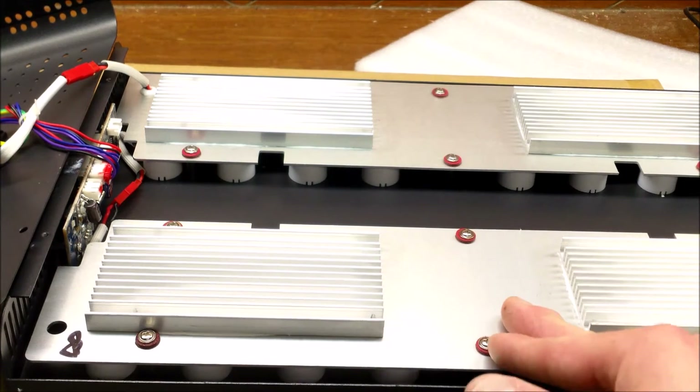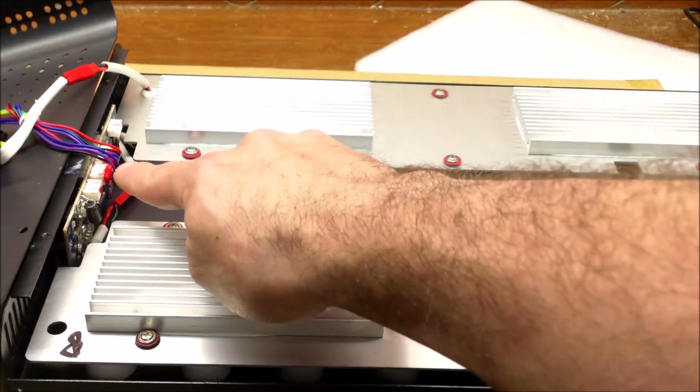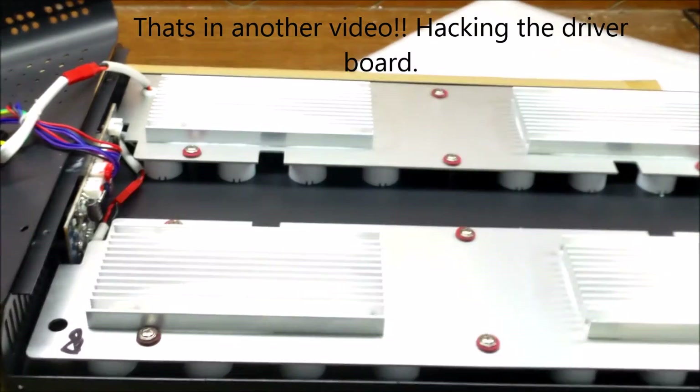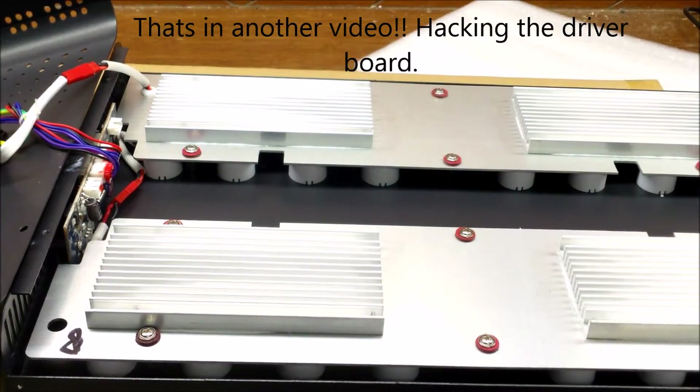What I'm going to do now is move over to the other side of the workbench and see what kind of signal is coming out of this, because hopefully I can use my 0-to-10 volt controller to actually control this. Let me get set up over there.